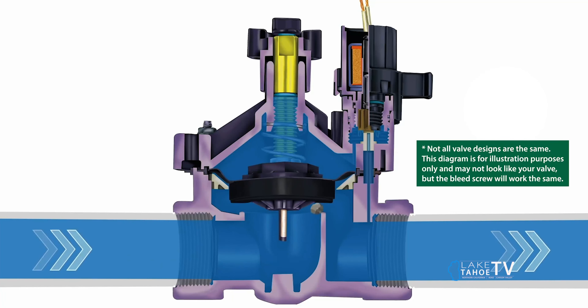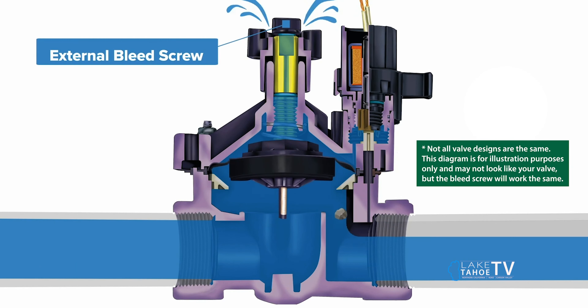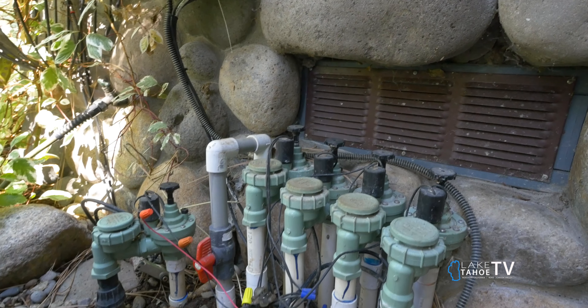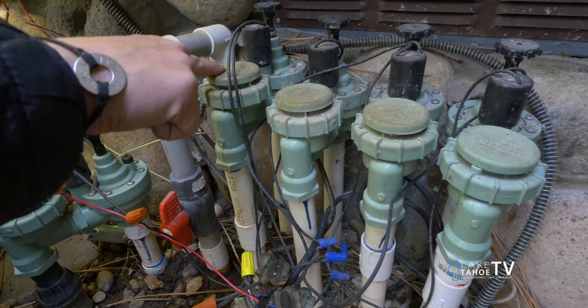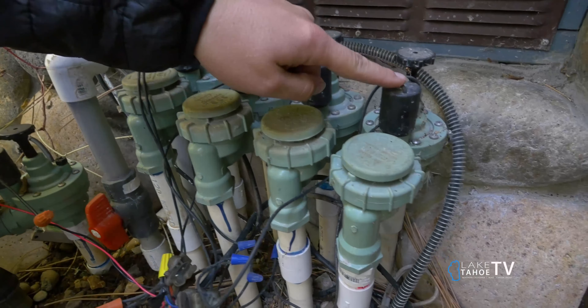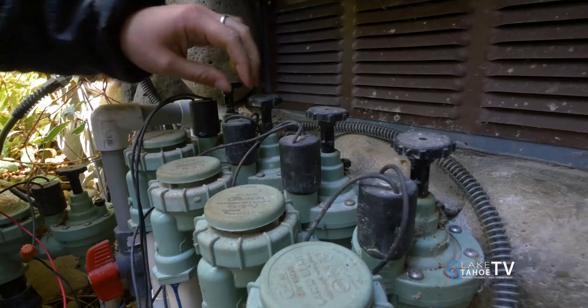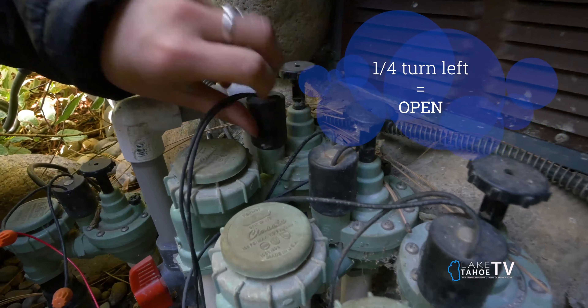Sometimes dirt gets stuck in the valve, so open and close the valve a few times to ensure there are no leaks and it's shutting properly. Today we're going to be winterizing a system with an anti-siphon backflow prevention valve and automatic drain valves. This is the most common sprinkler system designed at homes in South Lake Tahoe. To help the water fully drain from each zone, turn the sprinkler valve solenoid left to the open position.